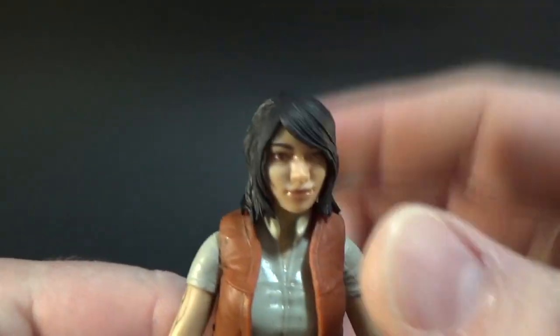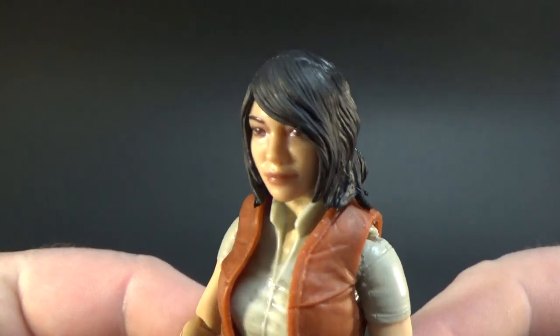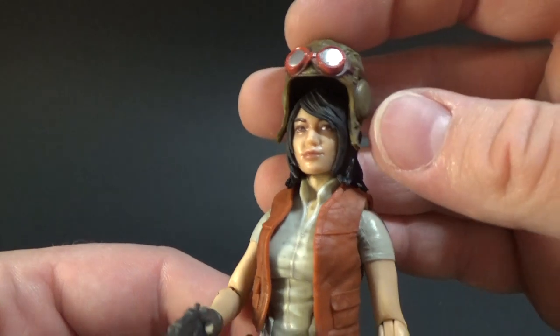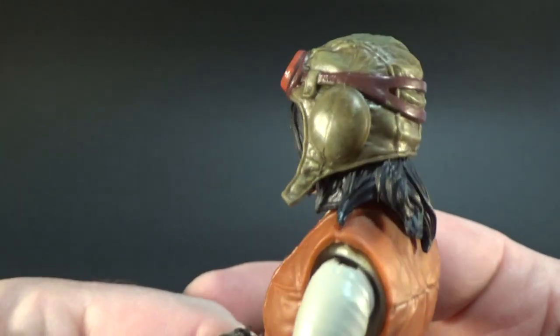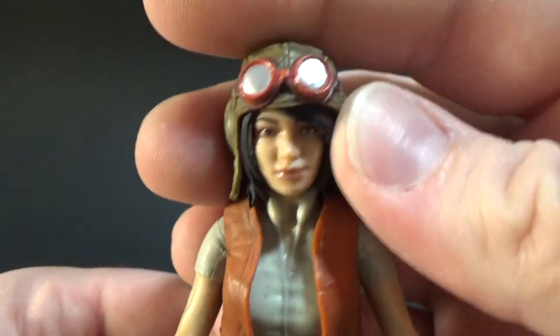We didn't get that option in the three and three quarter inch version, but that's fine. I really like the hat and the goggles — just the weathering and stuff on it looks great. Fits nicely, looks natural.